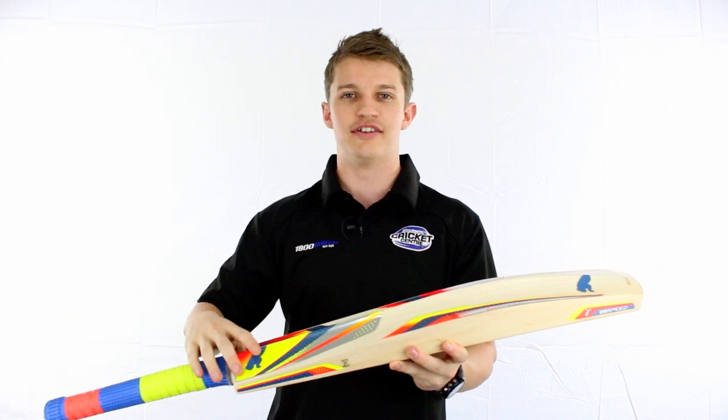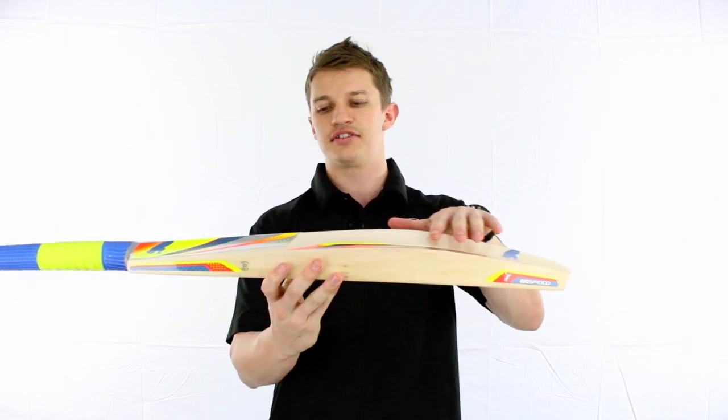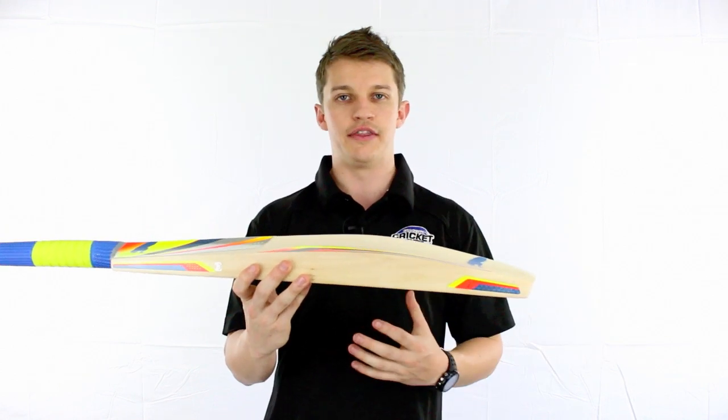I know it's a big trend, people love it. It feels really nice in the hand as well. It's got quite a large swell, although it's a very full shaped bat. It does still have a spine that runs through there, which basically just offers a bit more power throughout the centre of the bat.